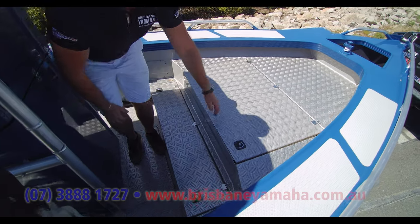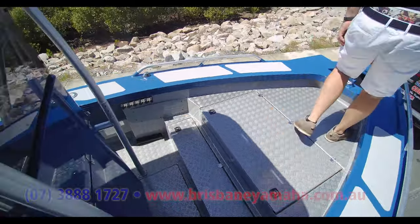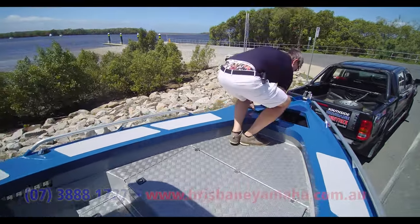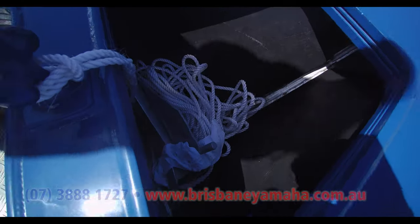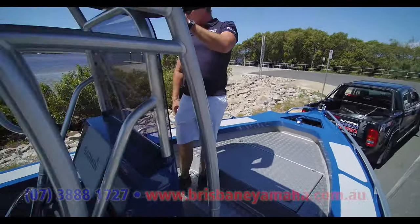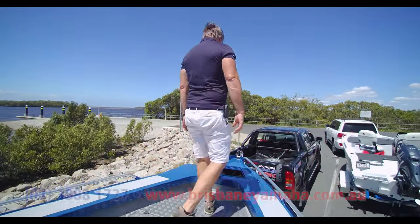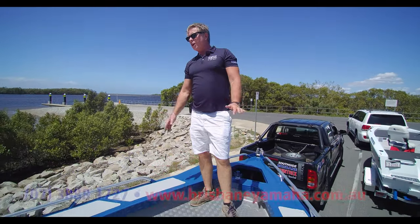Gaffs, clubs, all that stuff up here. Nice big anchor well — you can see there's a bit of rubber in there so it doesn't clang around as you're going out. Nice console, and it folds down for storage. Rod storage on the side. This is a beautiful boat.